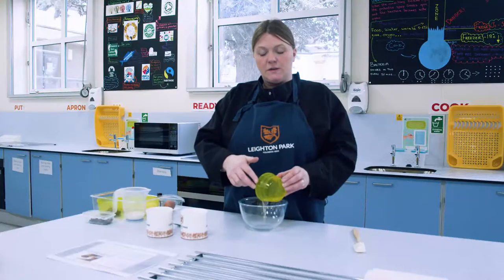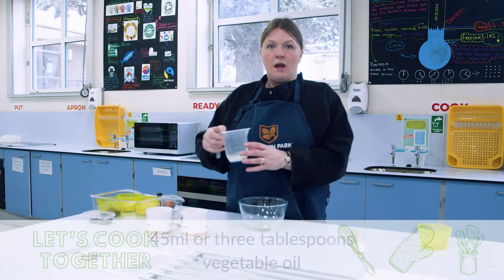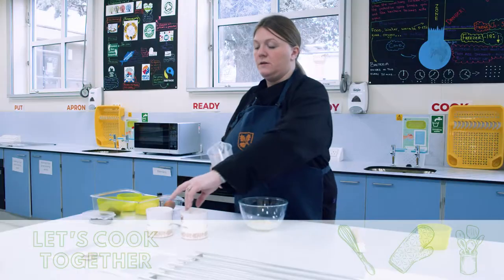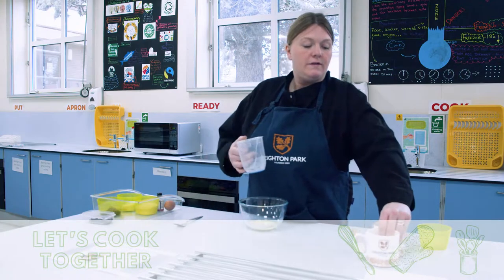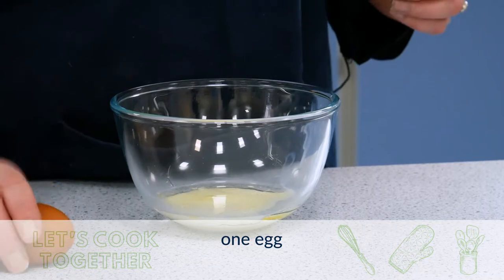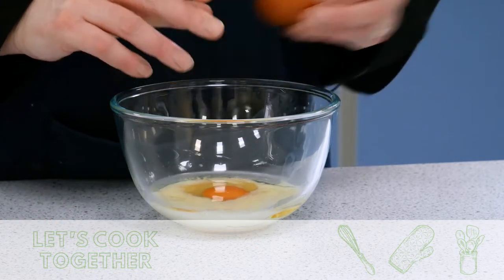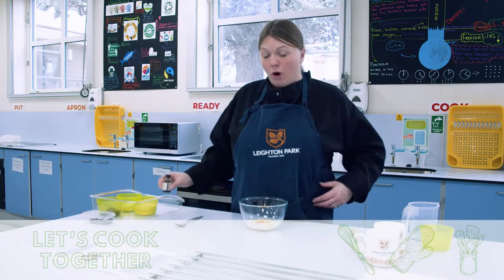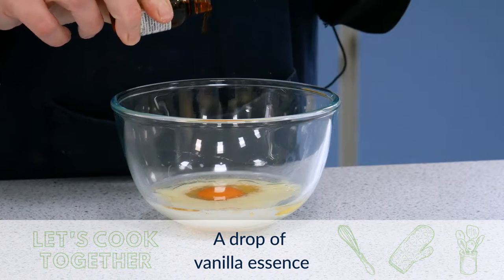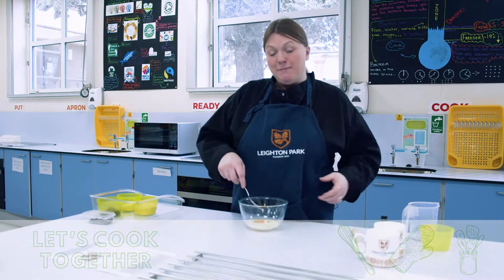We're going to do our wet ingredients first. So we've got our oil going in, we've got our milk going in, we've got our egg, and a little drop of vanilla essence — that gives it a lovely vanilla flavour. I'm going to mix that first.